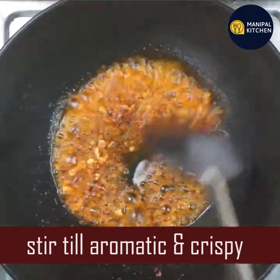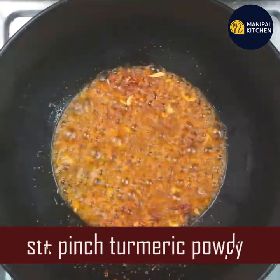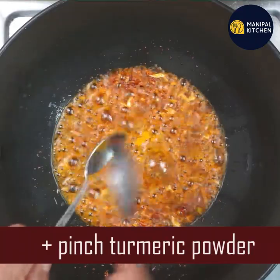The flame will be switched off. It will be aromatic. The flame will be switched off.